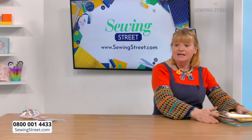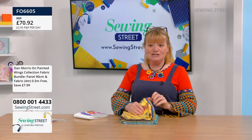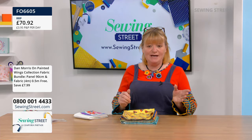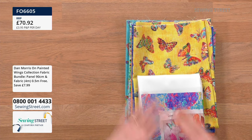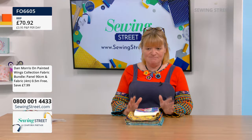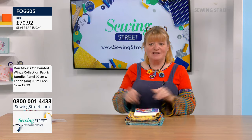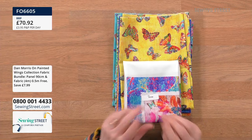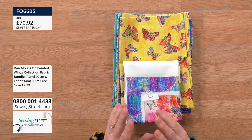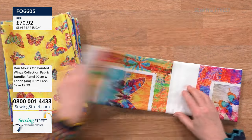Right, let's talk Dan Morris. This is Dan Morris's brand new fabric collection — it's called 'On Painted Wings.' It is gorgeous. We're going to go through the bundle first. We are selling them individually, but this is where you save the money — because if you buy the bundle you get half a metre for free. The bundle is £70.92 for four metres of fabric and a panel. Let me show you the panel because it's gorgeous.